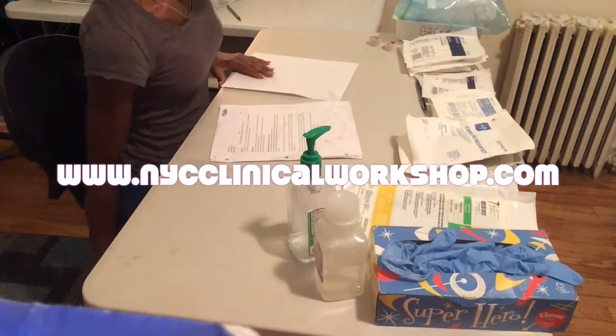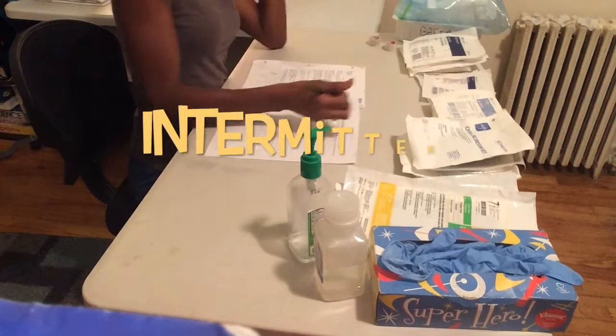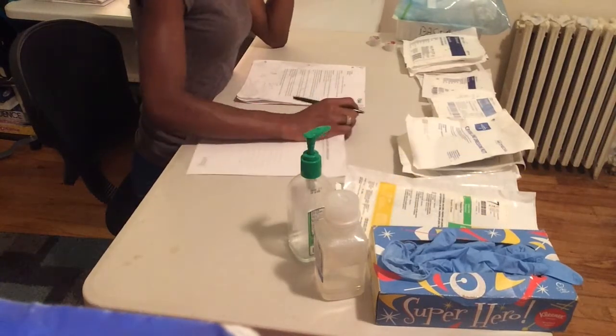Welcome to nycclinicalworkshop.com. You are watching an intermittent catheterization sterile technique.